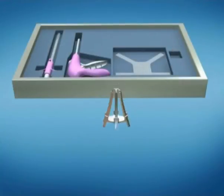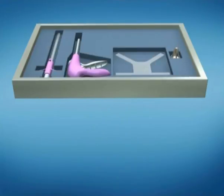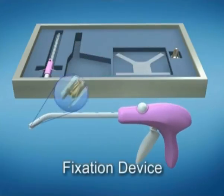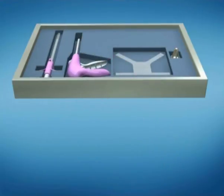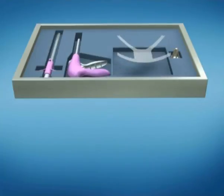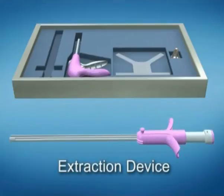The kit consists of the spider fastener that, when deployed, enables a strong grip of the mesh into the soft tissue. The fixation device contains an undeployed spider fastener, and following its activation, the fastener is released and penetrates the underlying tissue. The monofilament polypropylene mesh is attached at its four corners. Removal of the fastener is possible using the extraction device.